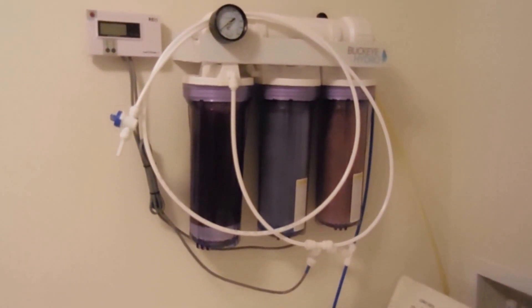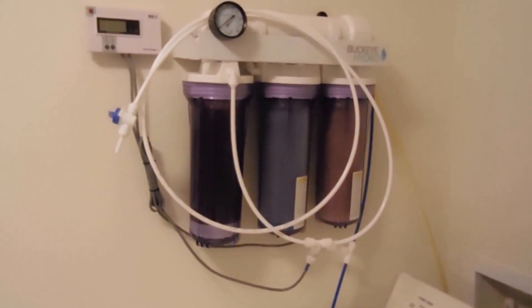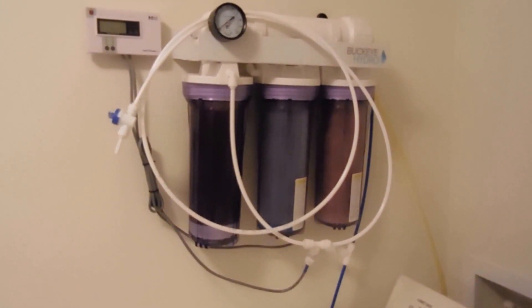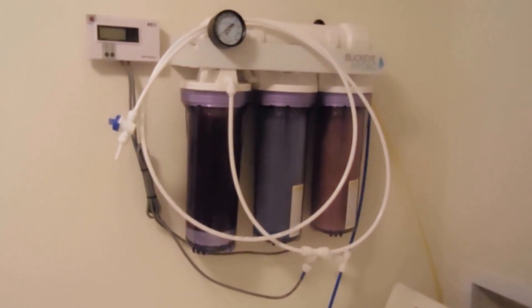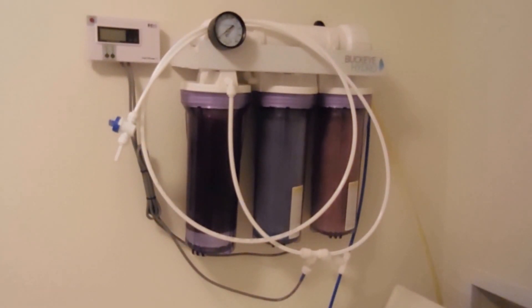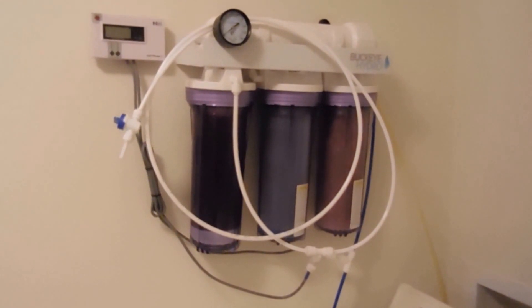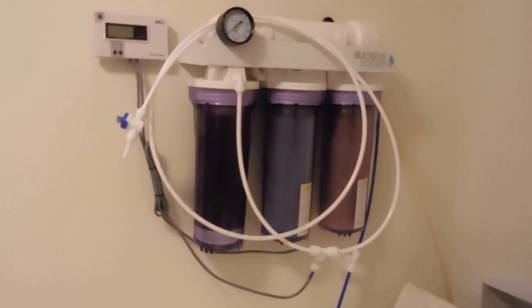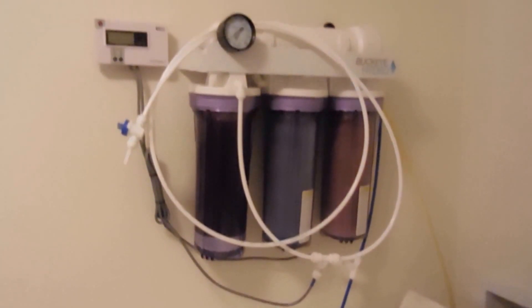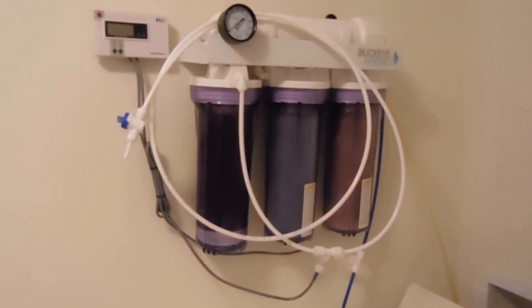On the upper left-hand corner I have a TDS monitor. When I turn on the water valve, I check the in reading to see the TDS level, then I check the out. The out should always be zero TDS, which means the filtration system, the membrane and everything, is doing its job. If it starts to go up, it's time to change the filters.